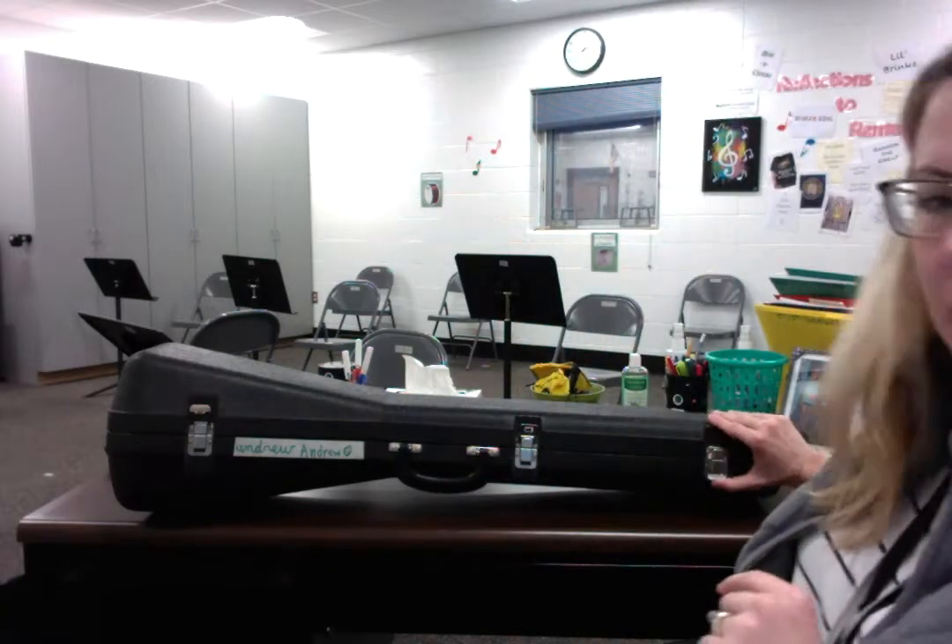Last latch over here. When you open this up, I want you to check a couple of things. You basically have three parts: you've got your slide, you've got the main body with the bell, and then you've got your mouthpiece. It's not too many parts.